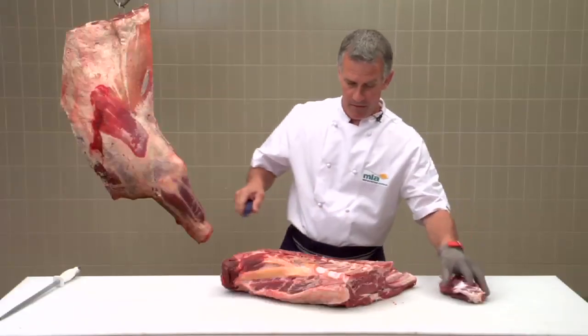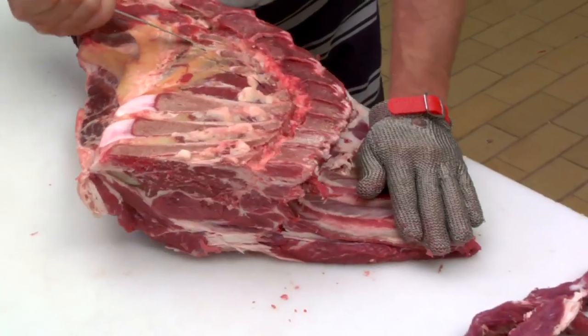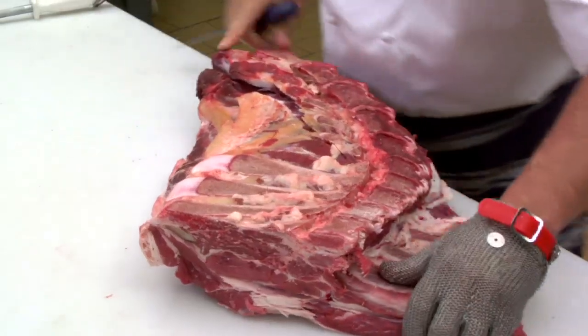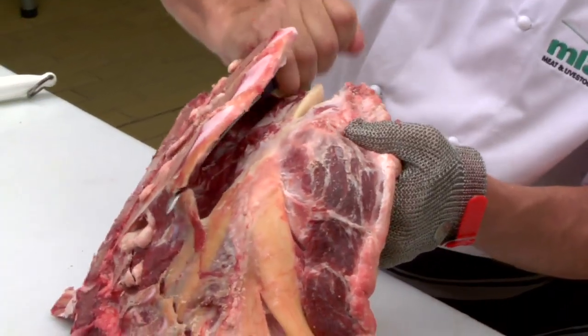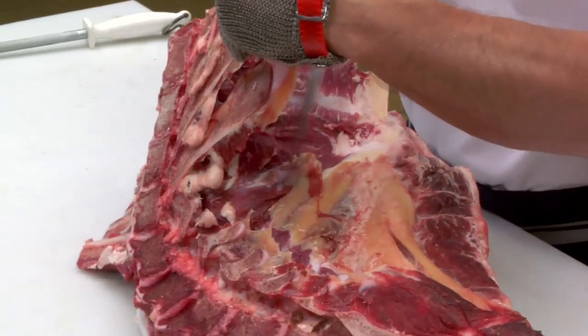We've removed one side. Then gently, carefully run your knife around the other side of the neck bone. Turn the chuck around, then run your knife between the chuck and the feather bone to release the meat from that area.